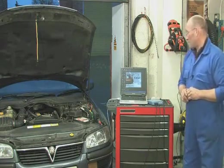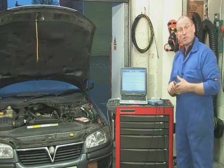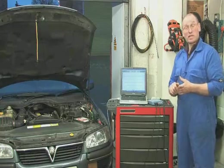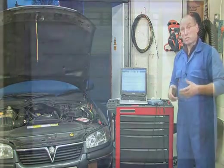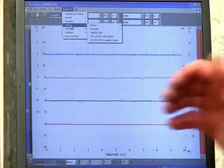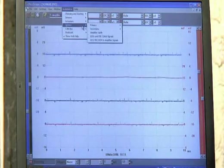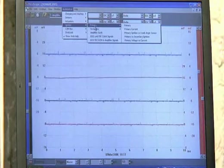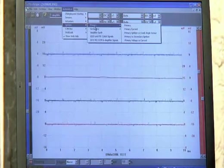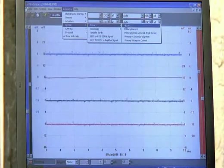Let's enter the PicoScope from the shortcut on the desktop. I mentioned the presets earlier — this means I don't actually need to understand how the scope achieves the collection and display of an image; all I need to know is how to go to the menu to select the component. I want to look at Ignition Primary. I'm going to slide the cursor up to Automotive and select Ignition — each selection brings another pop-up menu. I want to look at Primary, so I'll slide across and select it. The menu offers: Primary, Primary with Current, Primary Ignition versus Crank Angle Sensor, Primary versus Secondary, and Primary Voltage versus Current. I just want Primary — voltage only.